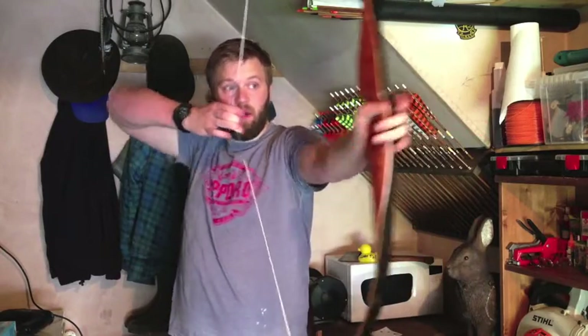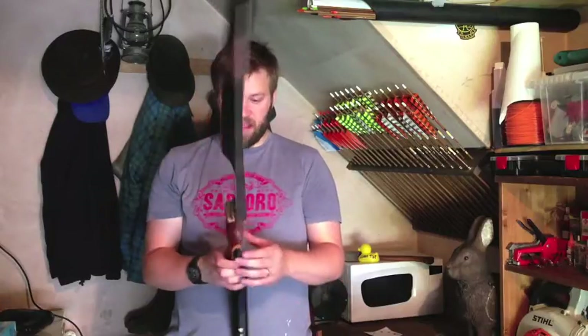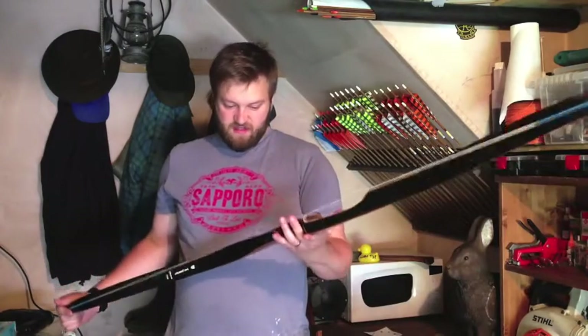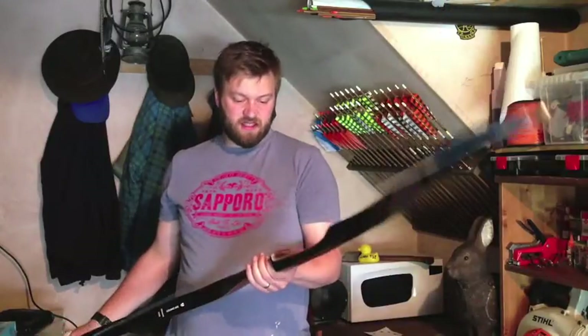It really is a cracking little bow and I'm really chuffed with it. It comes with an interesting story — it was rescued, believe it or not, from a bonfire. There was an archery club getting rid of some old equipment, and this bow dates, I'm guessing, around the 1960s — early to mid 60s, something like that.